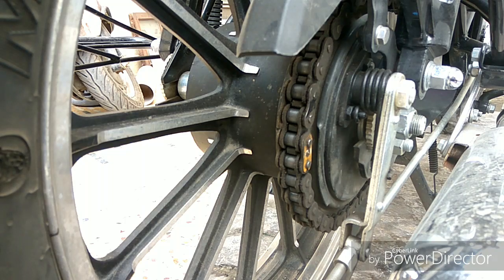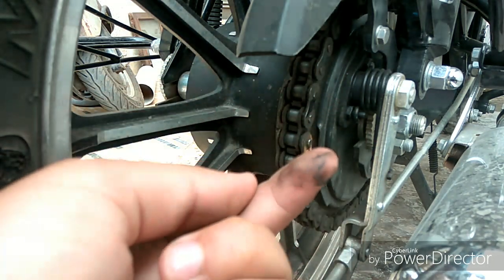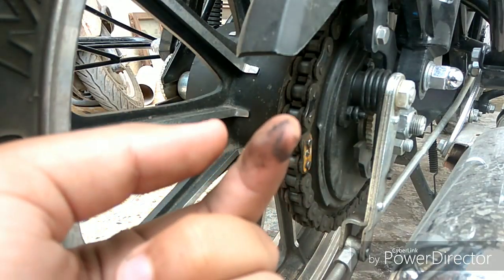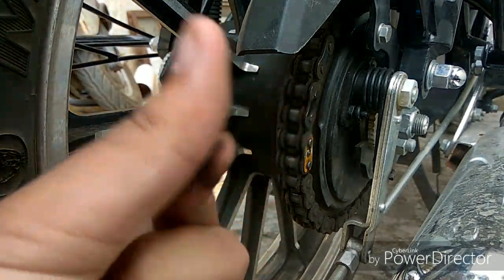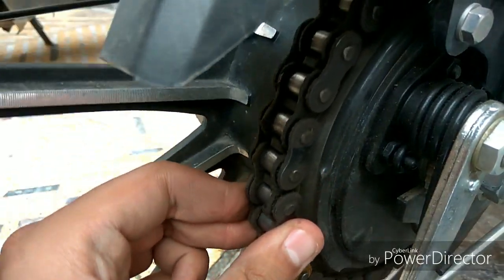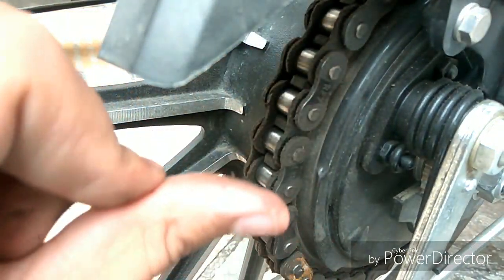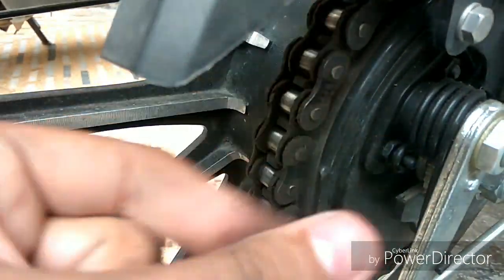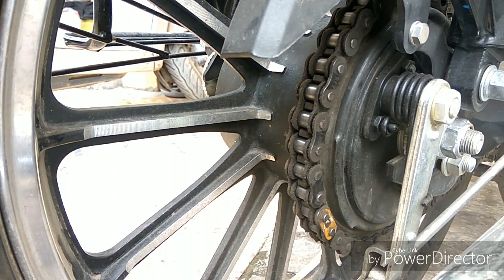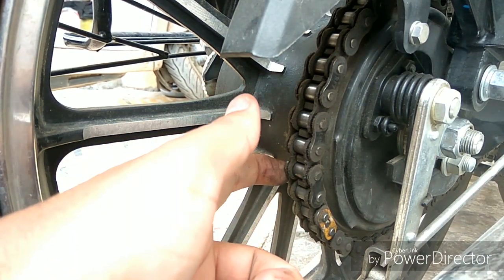Let's get started. As you can see the dust on this chain — this is the starting point. You can see the thick layer of dust on it.